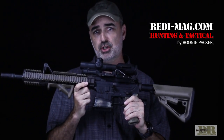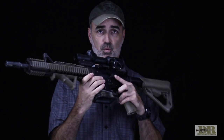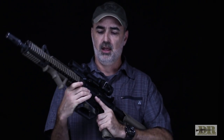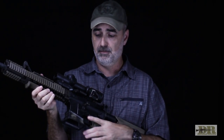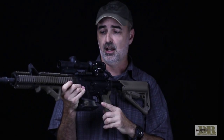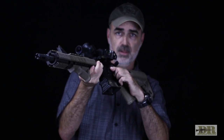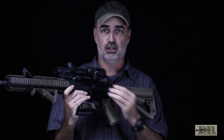This ReadyMag bolt catch — I get a lot of questions about it, mainly like, what is it? This is from a Gen 1 ReadyMag system; I believe the Gen 2 is a little bit smaller and I don't think you can find these longer Gen 1 bolt catches anymore. The reason I use this is mainly because I'm a lefty, and trying to find the bolt catch on a normal AR with just my index finger can be a little tough, especially when moving at night. This ReadyMag Extended Bolt Catch allows me to just slap the side of the gun to chamber a round, or I can lift up and push up with my finger. That's why I really like this ReadyMag.